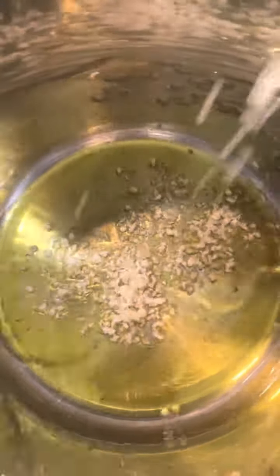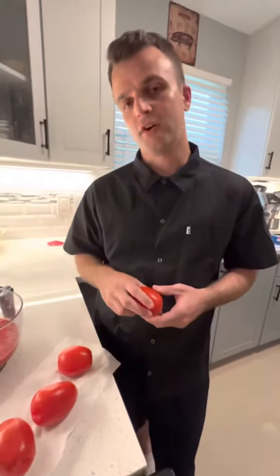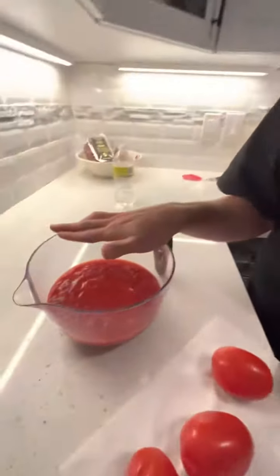We'll start with extra virgin olive oil on the pan and we're going to add some chopped garlic and onion. This sauce uses four plum tomatoes — I quarter them — and then three cups of crushed canned tomatoes.